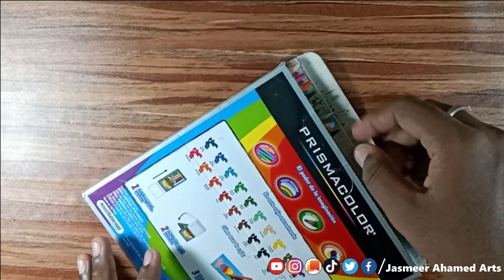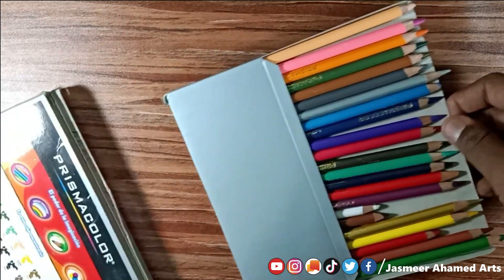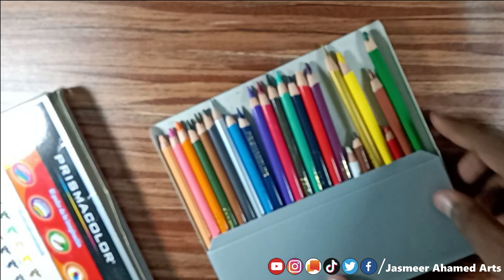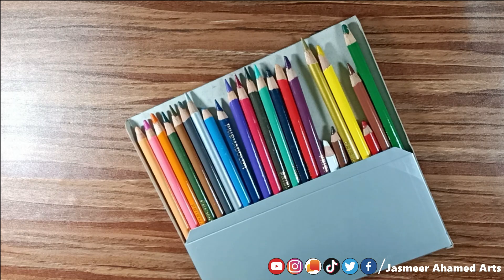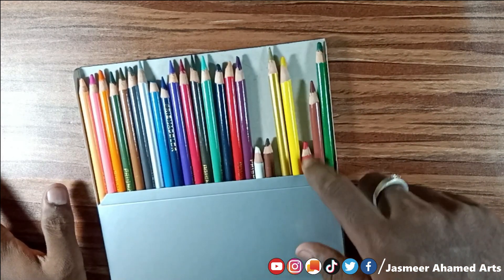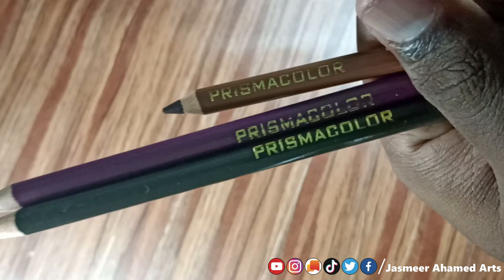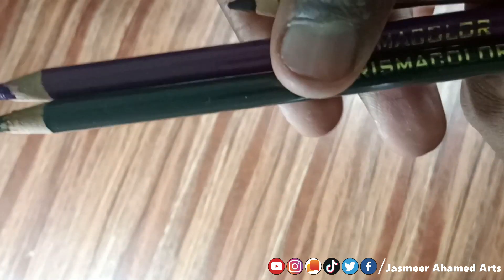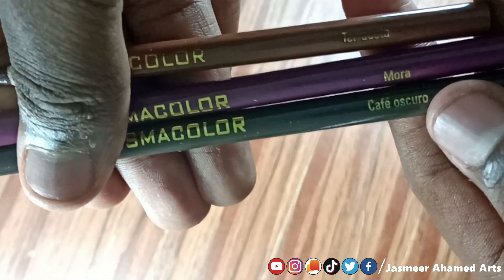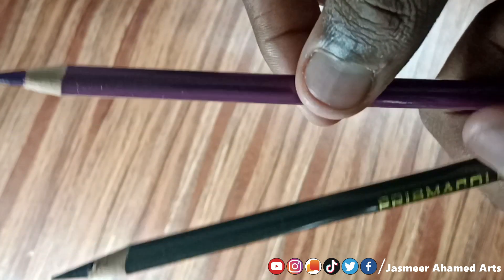Now the box is open. We can see the color pencils inside. You can see the name of each color pencil. The finish on the pencil barrel is glossy — it is a glossy finish, not matte.